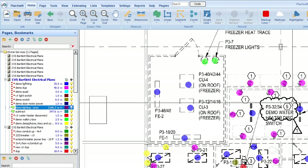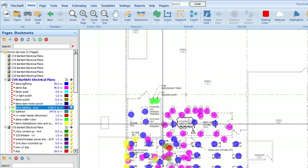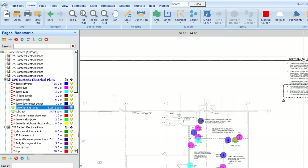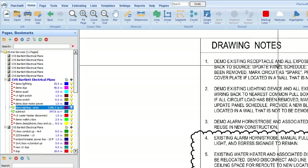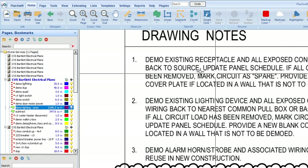The plans are giving us some notes too, so always go over the notes. The first note says: demo existing receptacles and all exposed conduit and wiring back to source. Update panel schedule.